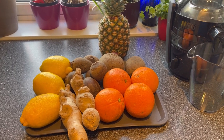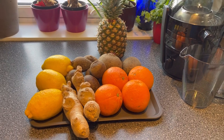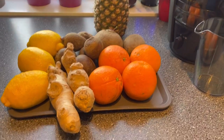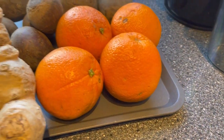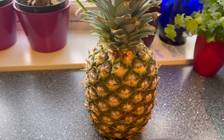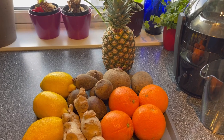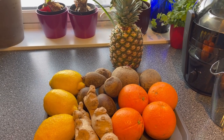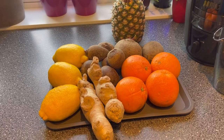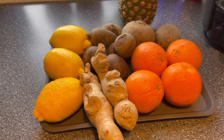Hello guys, welcome to my channel again. Today I want to share with you another refreshing juice made of oranges, ginger, lemon, red beets, and pineapple. This is my own way of making my pineapple red beets with a twist — because of the taste of the ginger. I love ginger as well as the lemon.